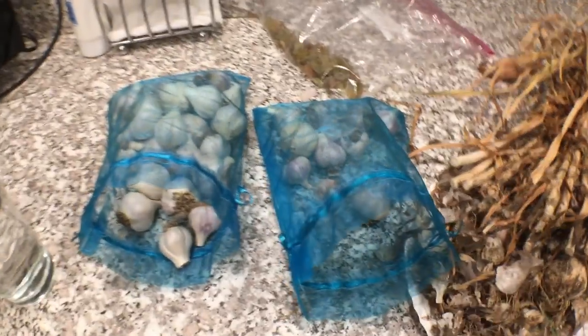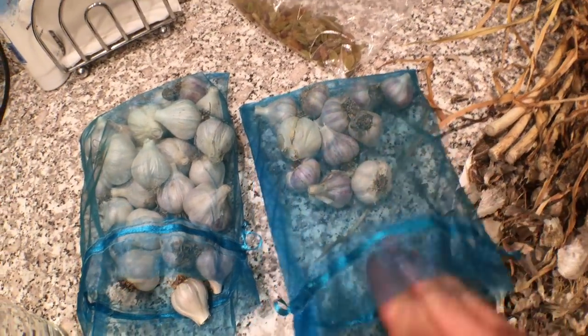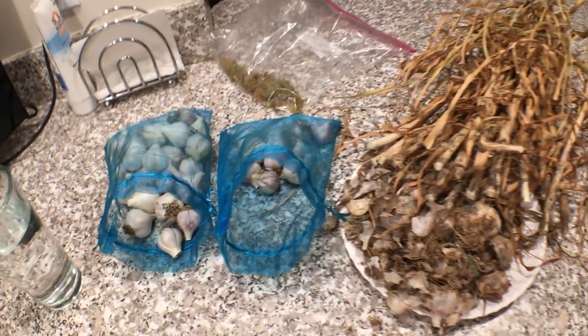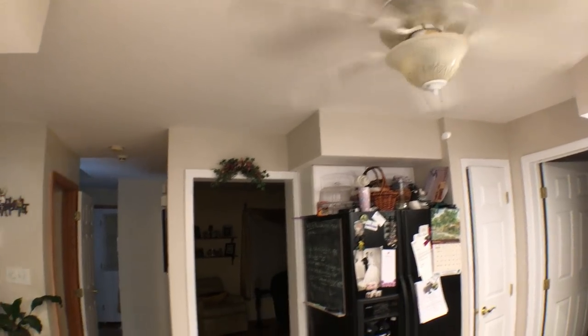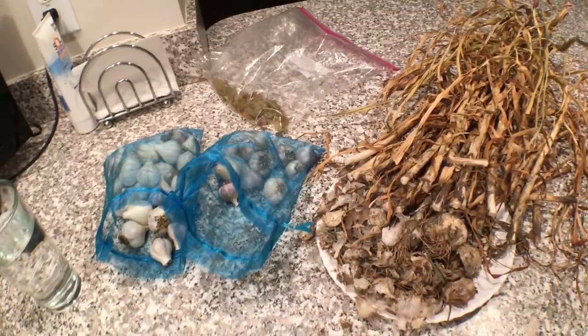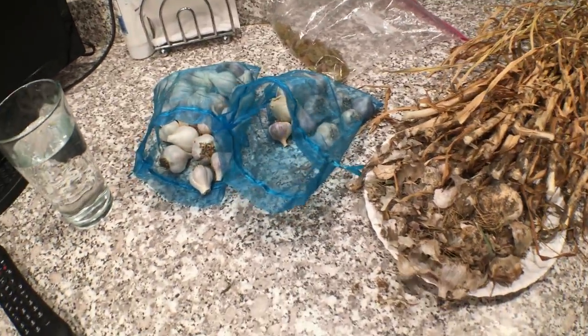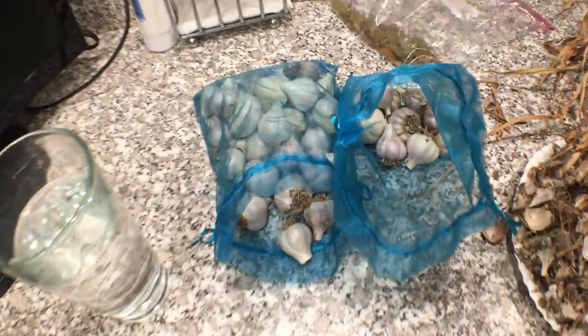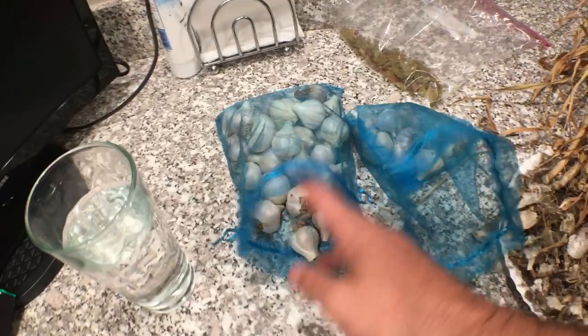The last thing I should mention is how I cured this stuff. What I did was put the garlic in organza bags — similar to a mesh bag with lots of airflow — and hung them in the house in a well-ventilated area. We have a ceiling fan running most of the day, all night, all day. Room temperature with good ventilation gets you good curing; it's really that easy. You just have to make sure you have those two things — not too hot, not too cold, but with good airflow. I basically just tied up all the stems together and hung them with string.